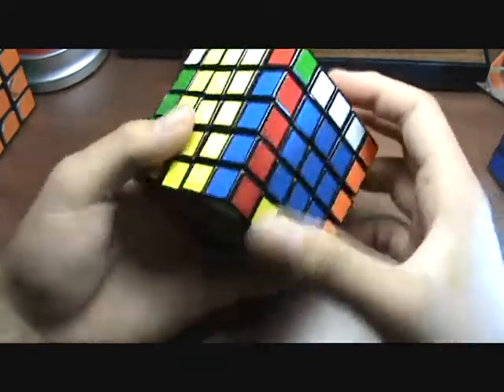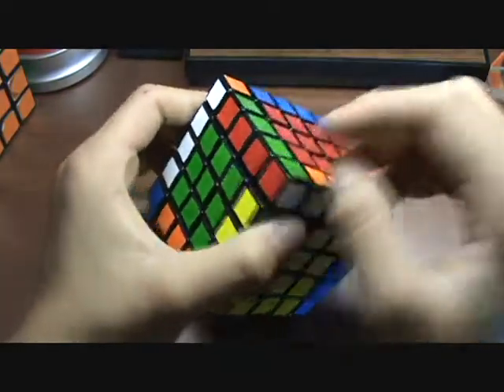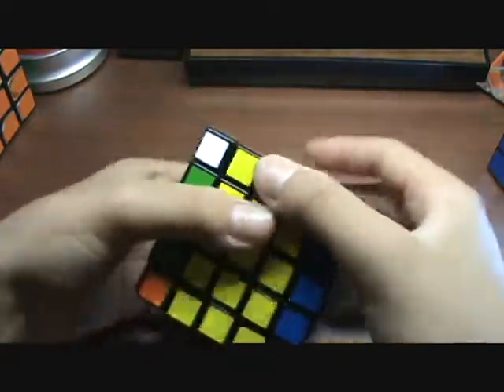Then you just solve the rest with the corners all in the same place, but the edges have to be flipped, so I will go do that.